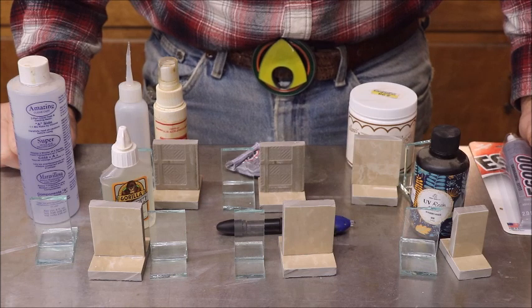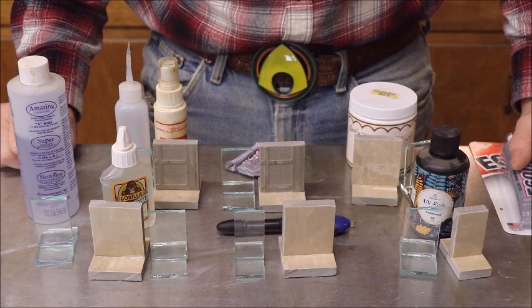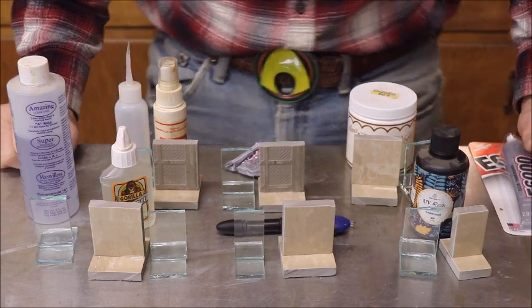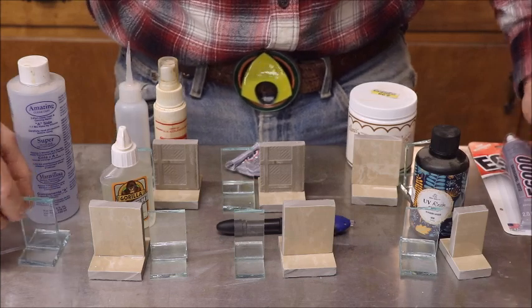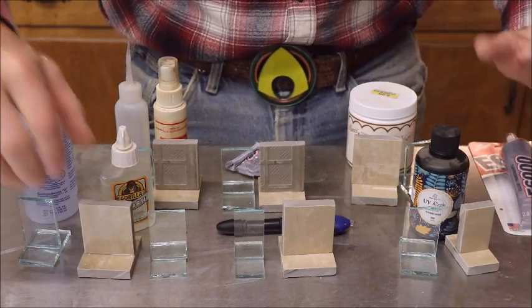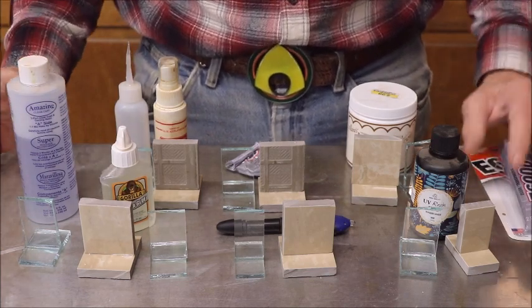Since it's basically a test and I'm the only one breaking them, it's hard to tell, but I will do the best I can and tell you which ones I think take the most abuse. I'll go ahead and show you what I'm going to use these for.